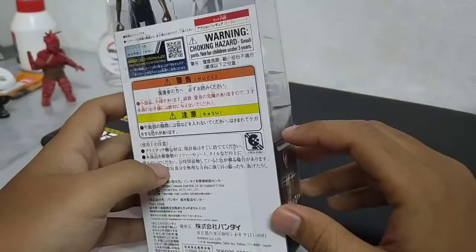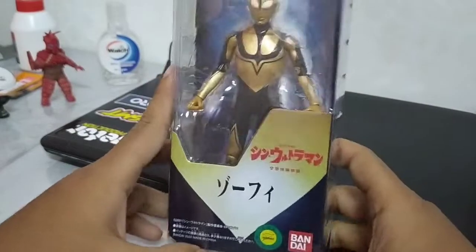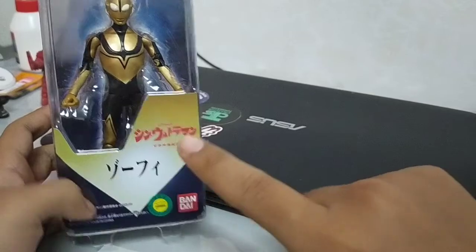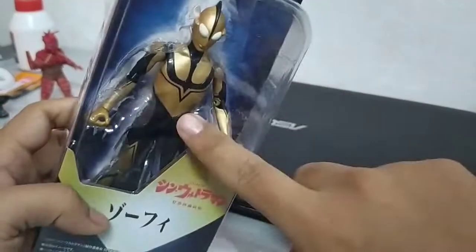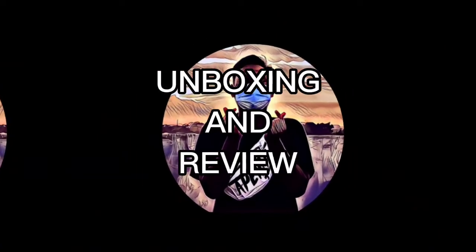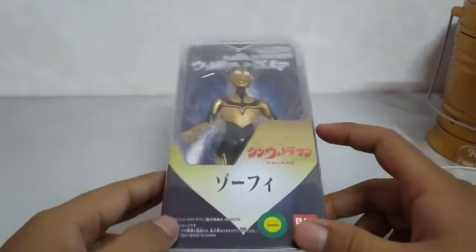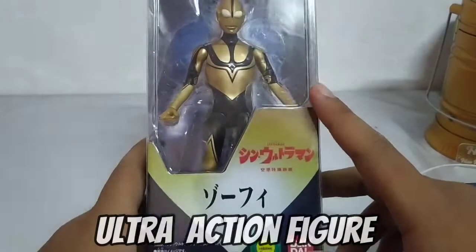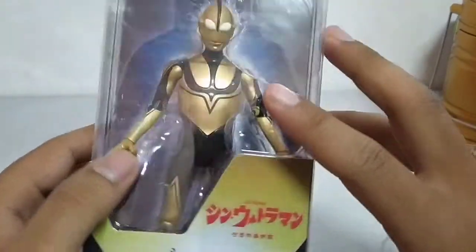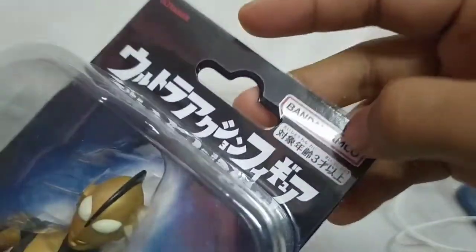Hi, assalamualaikum semua. Hari ini kita kembali dalam slot unboxing. Kali ini kita akan unboxing benda baru — Shin Zofi. Ini merupakan attraction figure yang terbaru Shin Zofi, sempena movie Shin Ultraman. So Bandai yang buat benda ni.